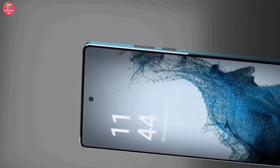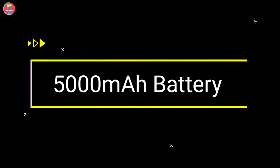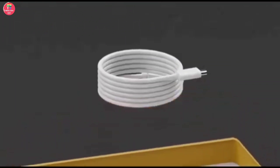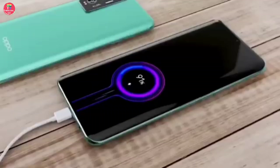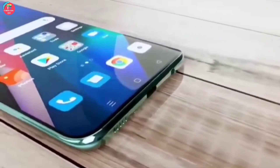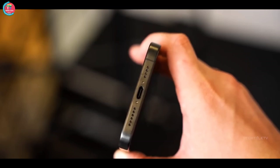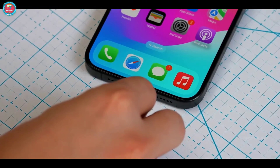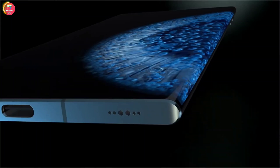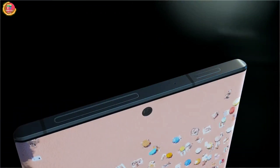According to the leaks, a large 5000mAh battery can be seen in the Samsung drone camera phone. For fast charging, an 85-watt fast charger can also be given in the box, and leaked news claims the smartphone will be fully charged in just 32 minutes. The phone can also feature 25-watt wireless charging and 10-watt reverse charging.